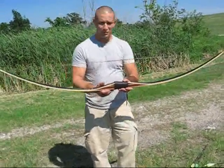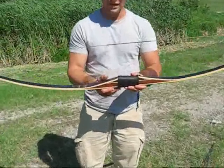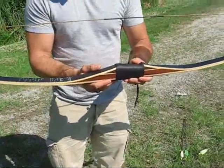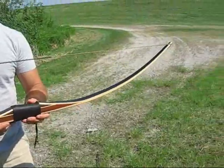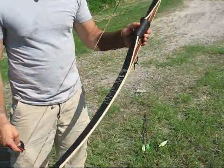Hi everyone, right here is a Bama bow. It's just been built, custom built for a guy named Matt Hamilton. It's a really heavy bow — a hunter model sitting at 102 pounds at 28 inches.